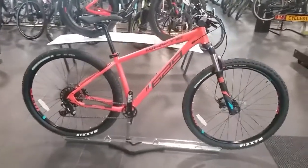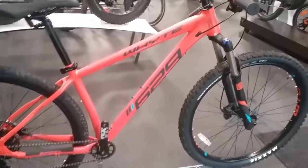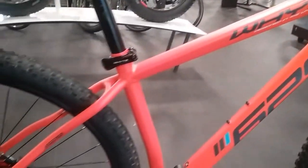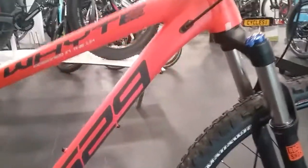So first of all we'll start off with the frame. It's the 6061 Hydrofoam T6 aluminium frame. It does have the custom multi-butted tubing on there, and it also comes with the internal cable routing.